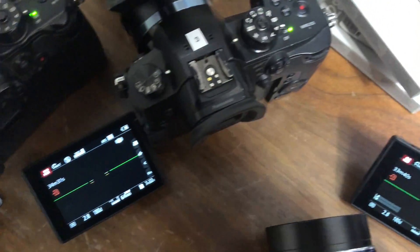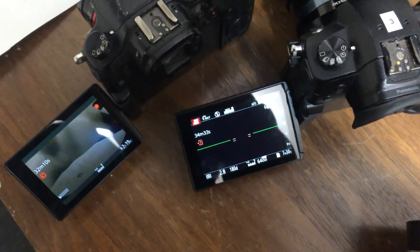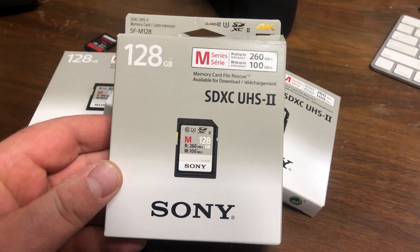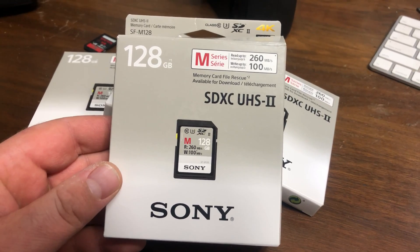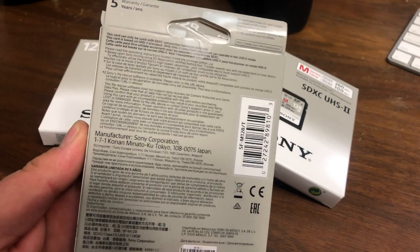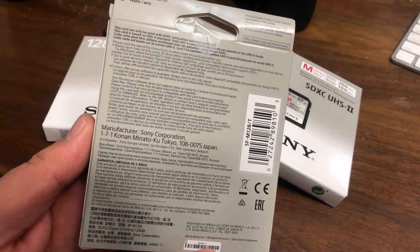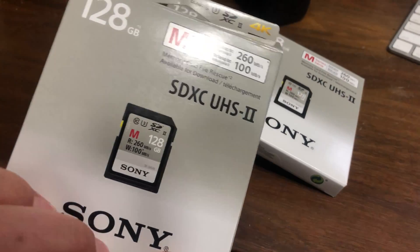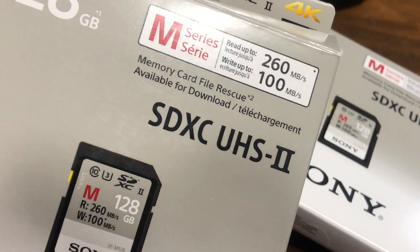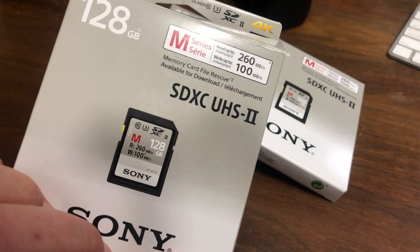I needed at least four cards for my cameras and I was looking at some of them for like $250-$300. Eventually I came across the Sony M series card — it's 128 gigabytes, read speed 260 megabits per second, write speed 100 megabits per second — and I read the reviews, they all checked out.